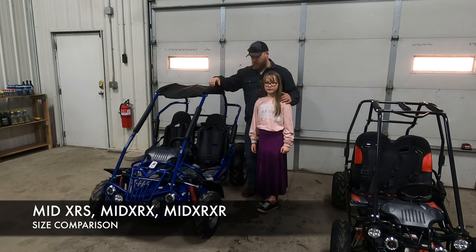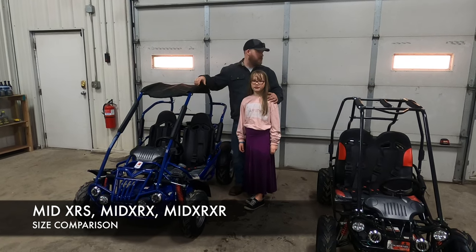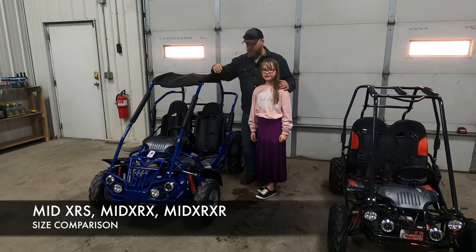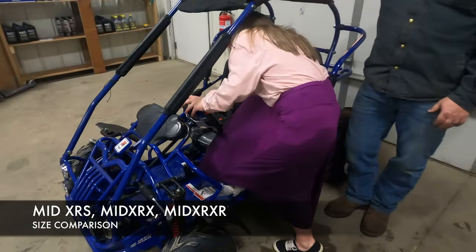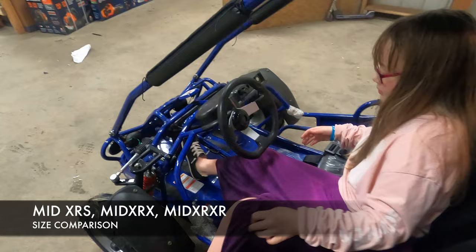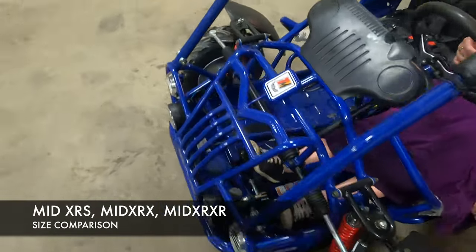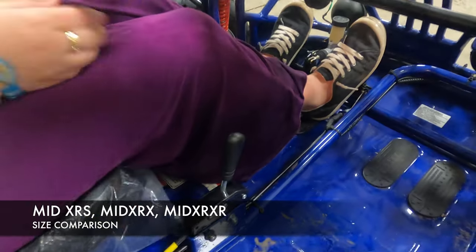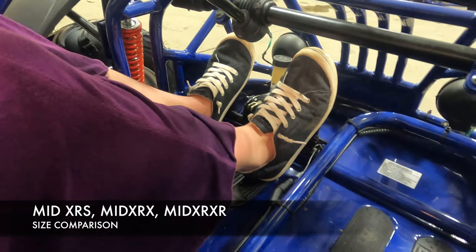Here we are again with our mid size go-kart. Lily is 57 inches tall and 10 years old, and we're going to show how she fits in the mid size go-kart. She fits in here comfortably — her legs are just a little short for reaching the pedals but we can move the seat up. This is a good starting point for a 10 year old, and she's still got a couple of years to grow into this cart.